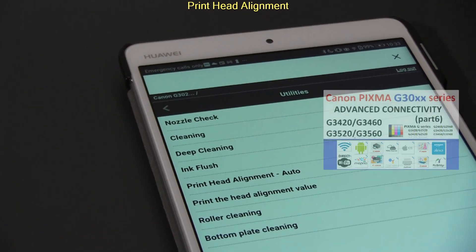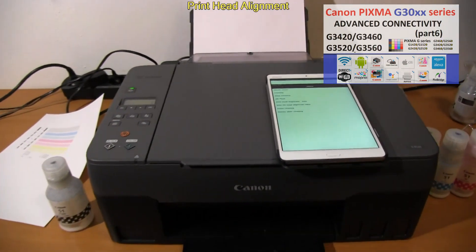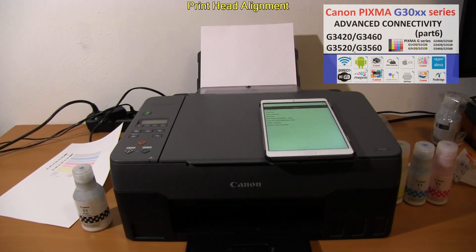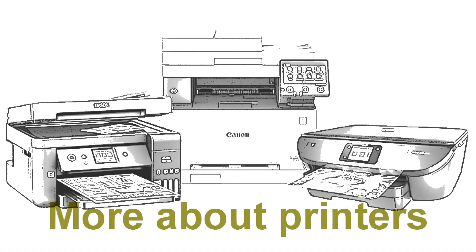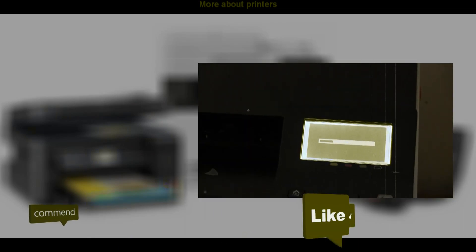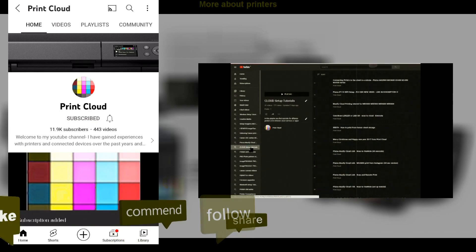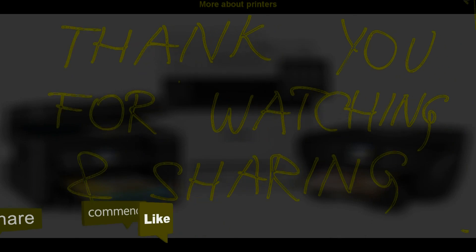And that would be all in the video. Find more about printers on my channel, feel free to comment, ask questions, and do not forget to subscribe as this is free for you and helps me to grow my channel to create future videos. Thank you for watching and sharing.